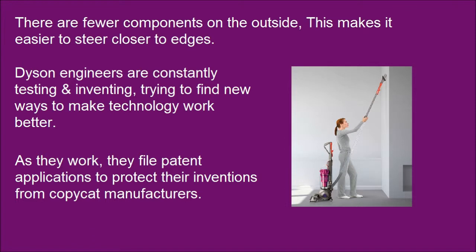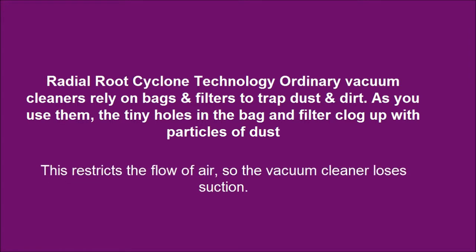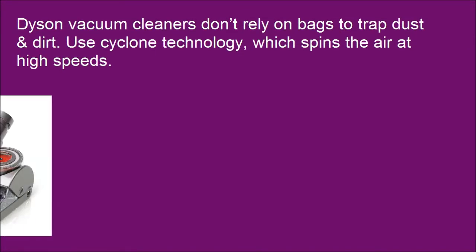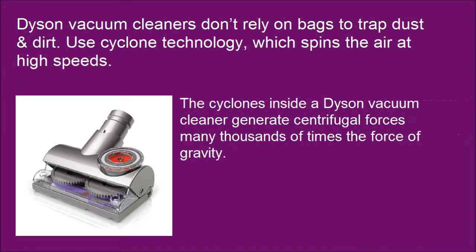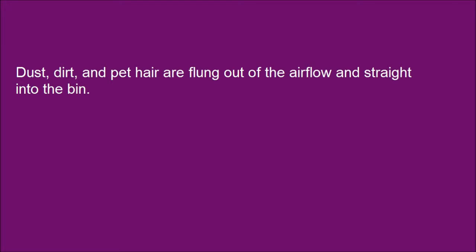As manufacturers work, they file patent applications to protect their inventions from copycat manufacturers. This restricts the flow of air, so the vacuum cleaner loses suction. The cyclones inside a Dyson vacuum cleaner generate centrifugal forces many thousands of times the force of gravity. Dust, dirt, and pet hair are flung out of the air flow and straight into the bin.